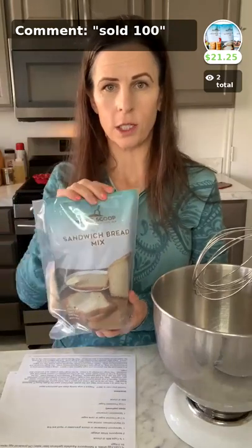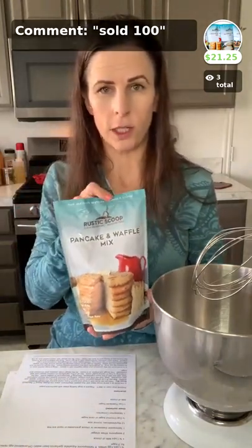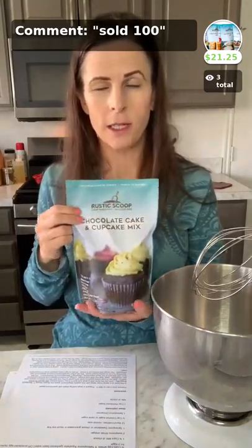I'm going to first show you the mixes that we sell. We have a sandwich bread mix — this is what we are going to use today, and this one is gluten-free and top 9 allergen-free. Two of our mixes that are only top 8 allergen-free have coconut sugar; this one does not. We also have a pancake and waffle mix — this one does have coconut sugar so it's only top 8 free, but delicious nonetheless. And then we have a chocolate cake and cupcake mix, which also has coconut sugar. We don't use any cane sugar in any of our mixes.